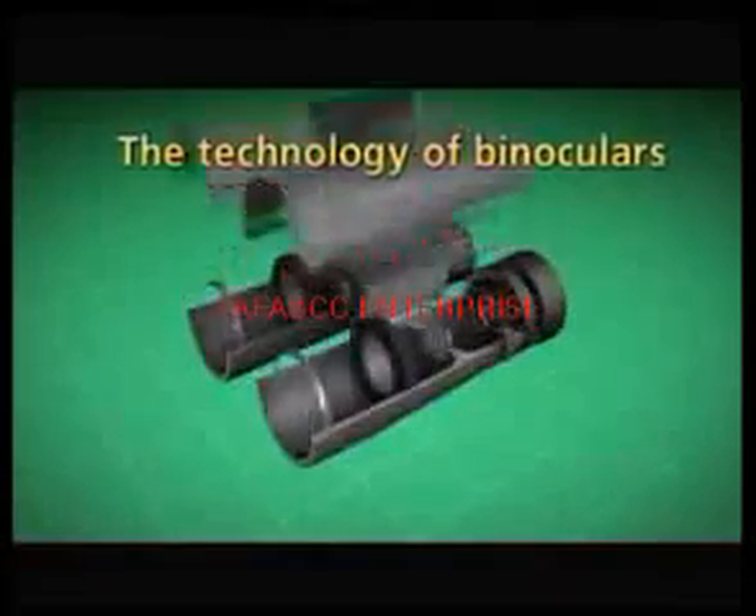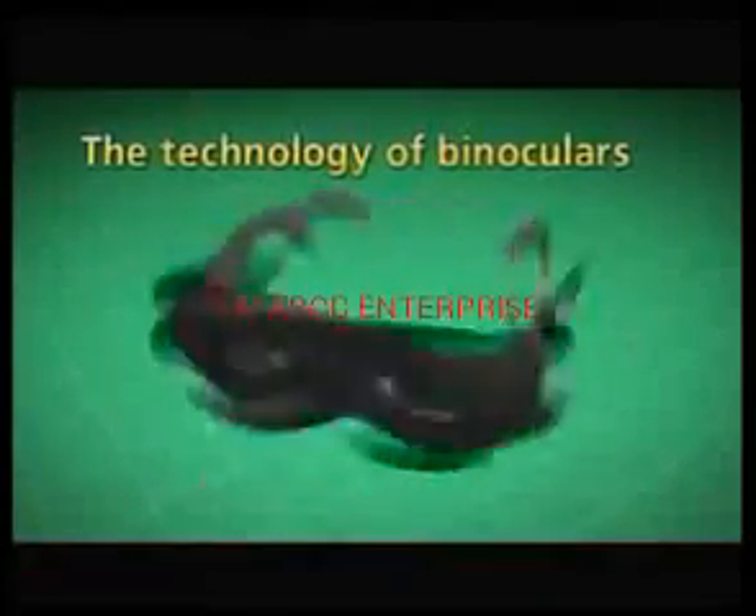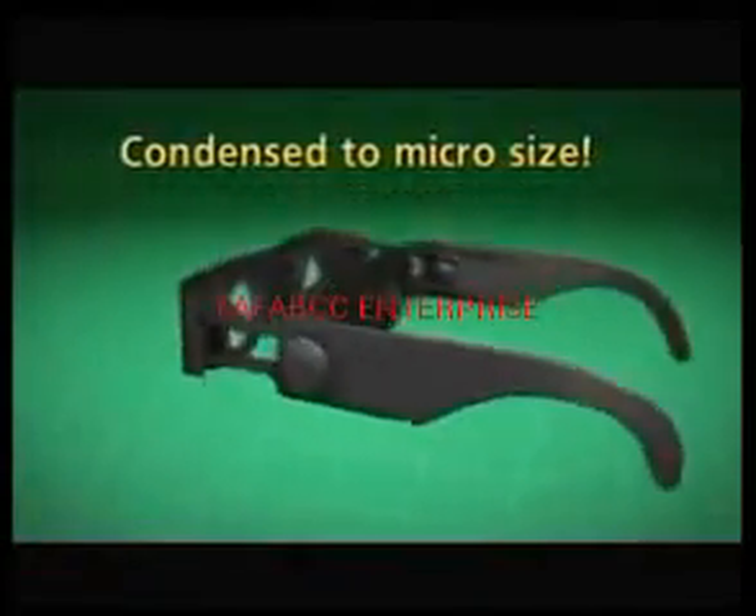Look closer. Zoomies binoculars utilize the same vision magnification technology of expensive, high-power binoculars and condenses it into micro-vision lenses that adjust easily with a turn of the focus dial and magnify up to 300%.